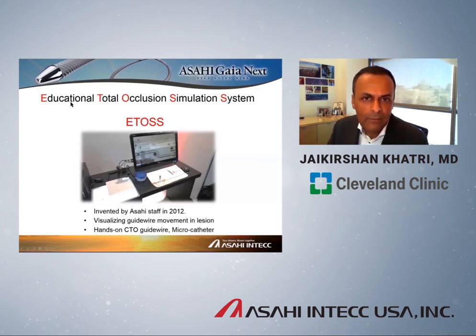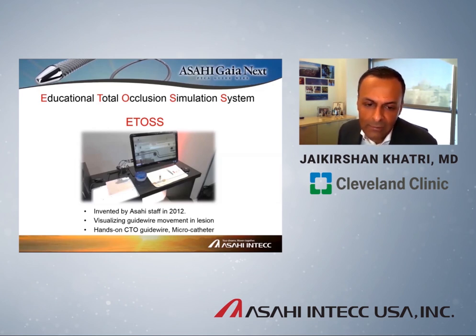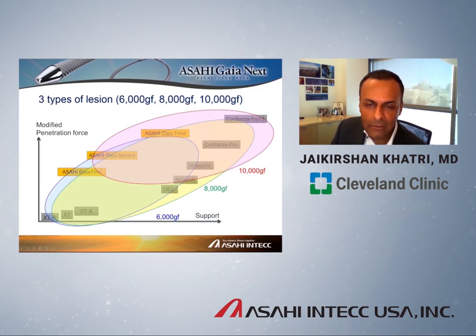The last point I want to highlight is ETOS — the Educational Total Occlusion Simulation System — developed by Asahi to help train operators. This is available from your local Asahi representative, who can bring it to your local area so you can practice. It gives you a hands-on opportunity to try various guidewires in various types of lesions — practicing on a 6,000, 8,000, or 10,000 gram type lesion — with or without a microcatheter, so you understand what these wires can achieve before taking your patient to the cath lab.